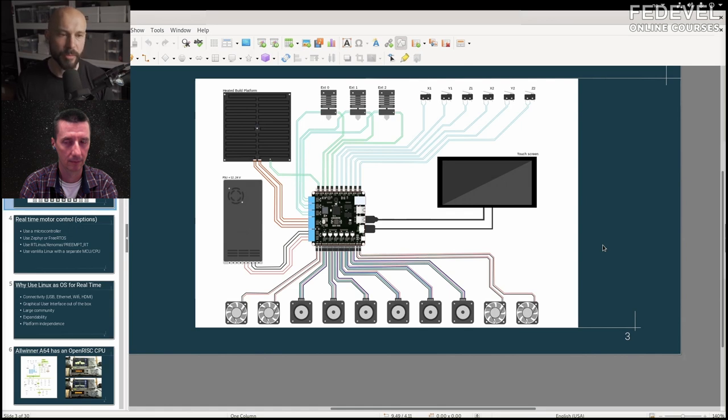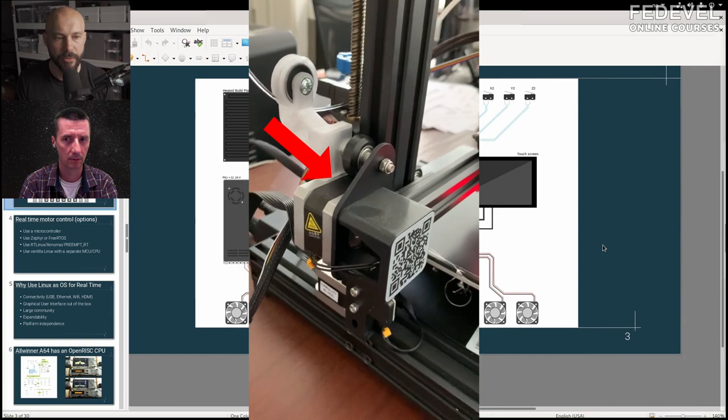You have multiple steppers for doing bed leveling, for instance. Most controller boards will have more than four stepper drivers, so you basically design your board more generic so it can be used even for more complex 3D printers. For a basic 3D printer you would only use four motors — XYZ plus extruder.